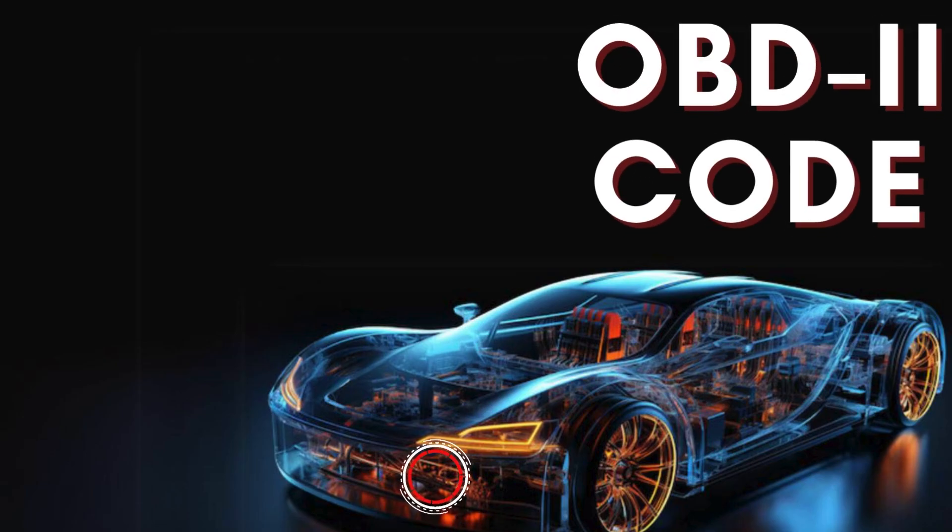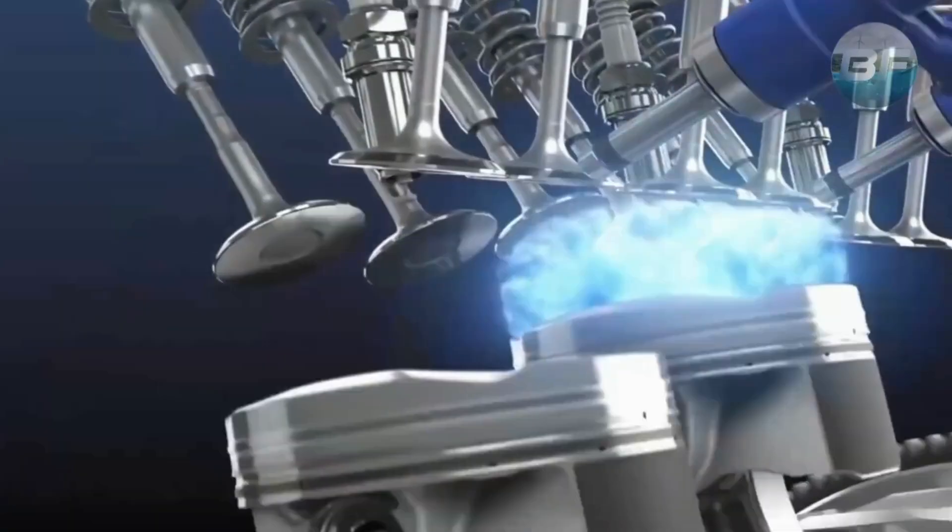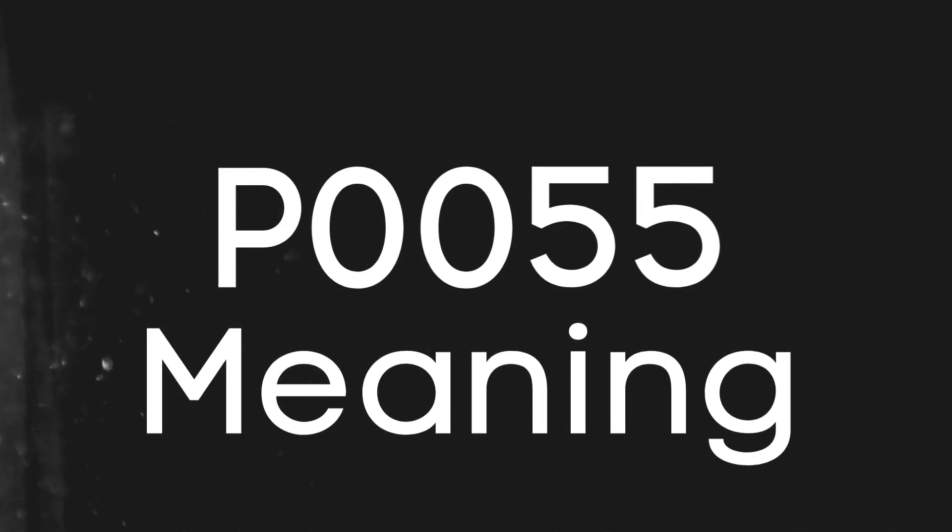Hey there! In this video, we're diving into everything you need to know about OBD2 trouble code P0055. First things first, let's break down what the P0055 code actually is.